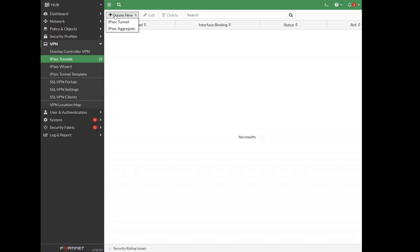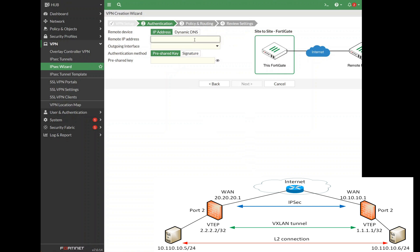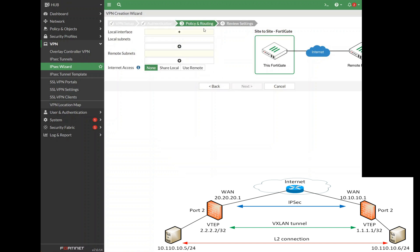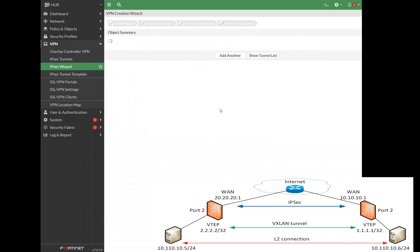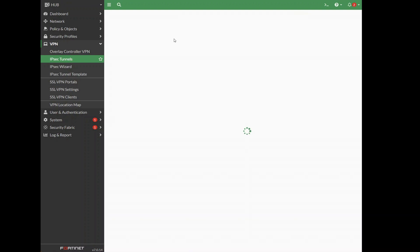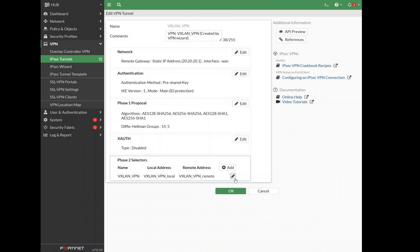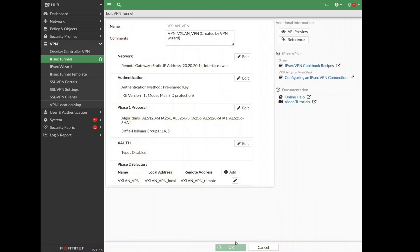Just a simple IPsec configuration using the wizard — no fancy stuff here. As a local IPsec endpoint, we'll have our WAN interface. Remote IP will be the remote firewall WAN interface, with a pre-shared key. As the local interface, let's select our loopback that we just created. Remote subnet will be the remote VTEP. Now let's convert it to custom to set the configuration to have it up all the time. Once 'Auto-Negotiate' is enabled, we have 'Auto Keep Alive', and we're good.